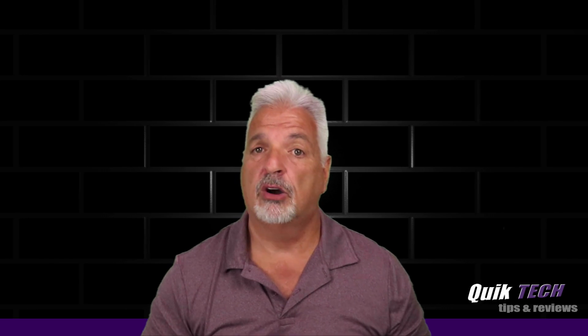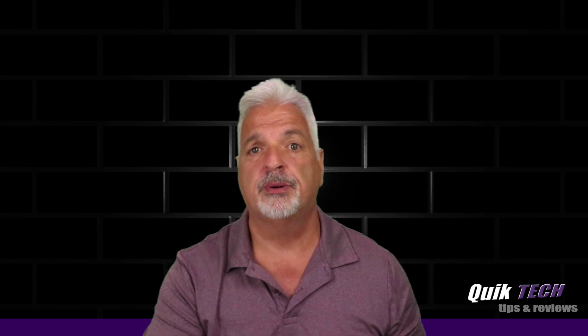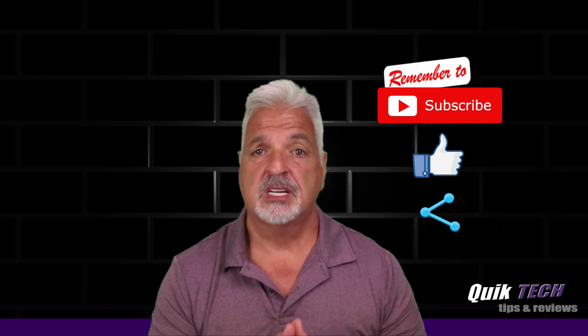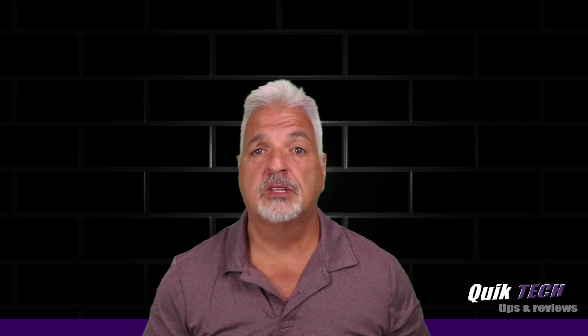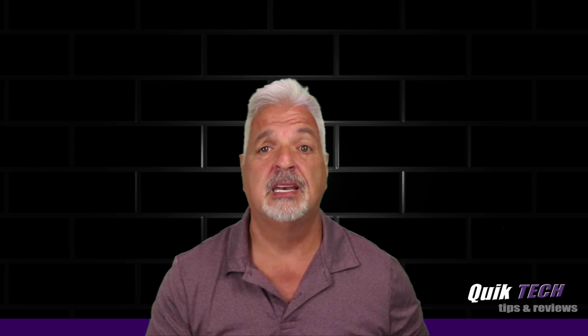That being said, guys, I hope you liked the video and if you did, I would appreciate a nice thumbs up. Please check out some of my other videos up above. Remember to subscribe, like, and share and use those Amazon affiliate links — I know it doesn't change your price, but it does help out the channel. My name is Tony with Quick Take Solutions. As always, I thank you for watching. See you next time.